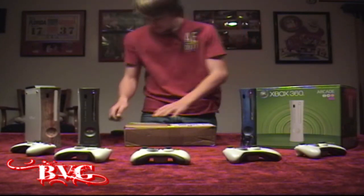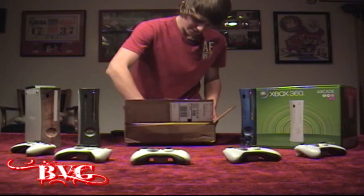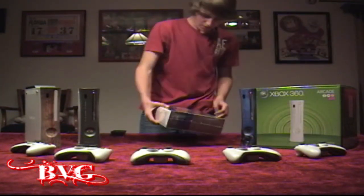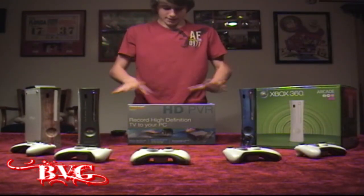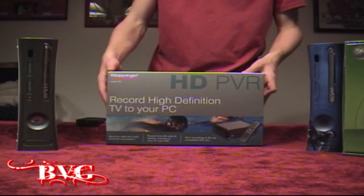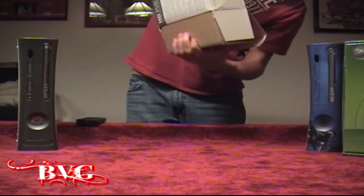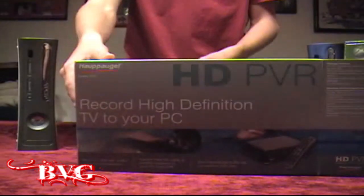So first we're just going to open this outside box that it comes in. The outside box is exactly as big as the box inside of it. And there it is. We'll get a closer look as I take it out of the box. Now we've got a closer look, and we're just going to slide this inner box out — and another brown box.